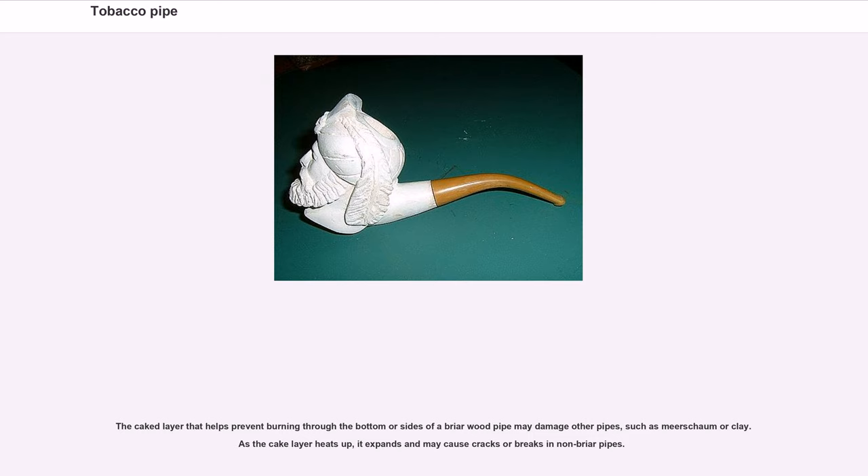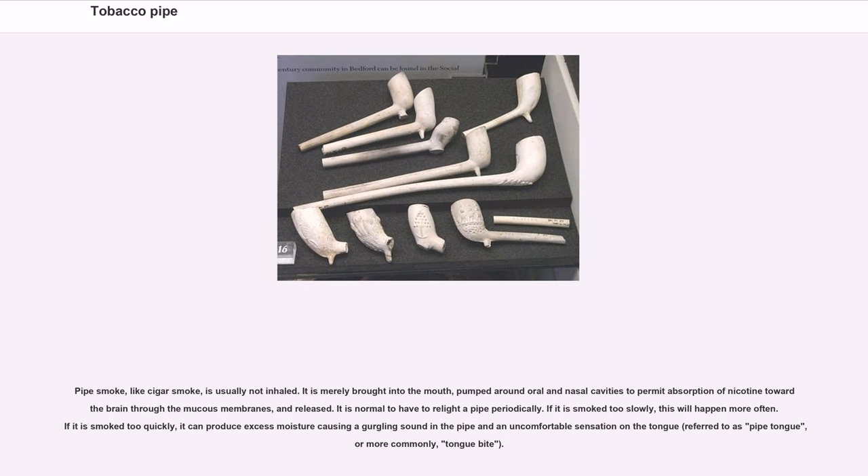The caked layer that helps prevent burning through the bottom or sides of a briar wood pipe may damage other pipes, such as meerschaum or clay — as the cake layer heats up, it expands and may cause cracks or breaks in non-briar pipes. Pipe smoke, like cigar smoke, is usually not inhaled. It is merely brought into the mouth and pumped around oral and nasal cavities to permit absorption of nicotine through the mucous membranes, and then released. It is normal to have to re-light a pipe periodically.